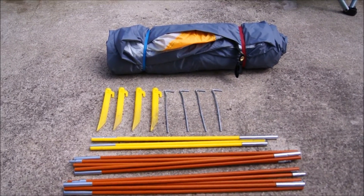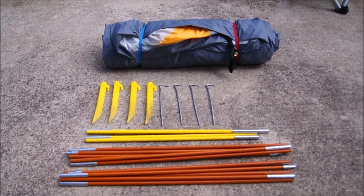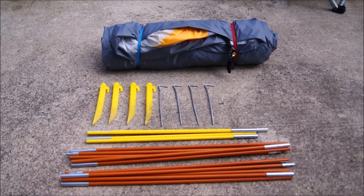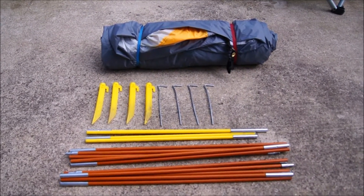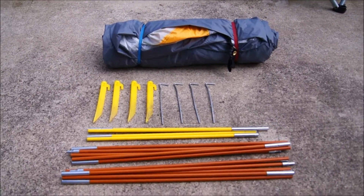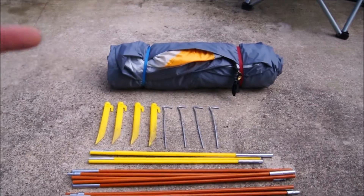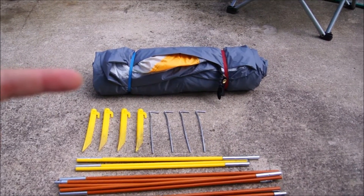Welcome back to another episode of the Texan Camper. Today we're going to be bringing to you a cool new product that I got by Ozark. This is Ozark's two-person tent and this one is a doozy. Just to kind of give you a layout of what you get with this tent — you get the tent itself, which you see here. It is currently wrapped up with the fly.